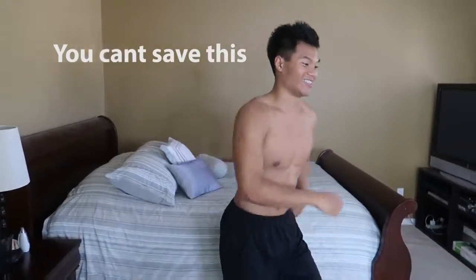And remember, great workout today. Hope to see you guys next time. Yeah!